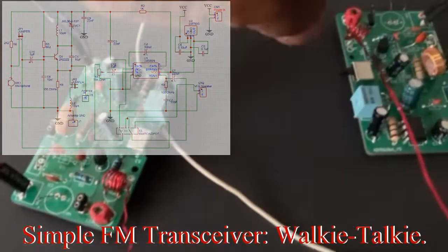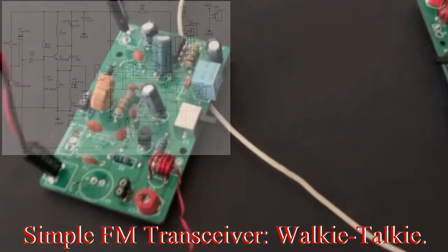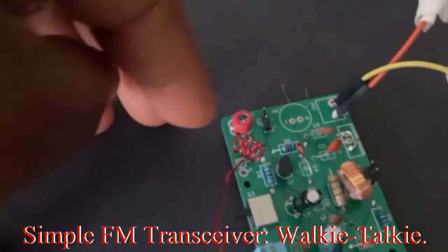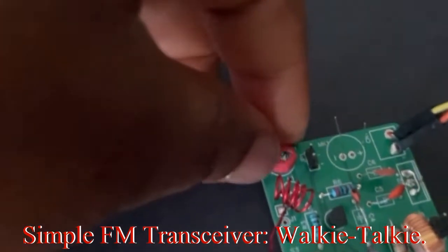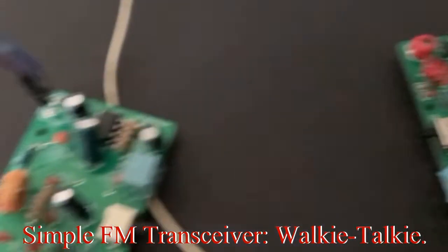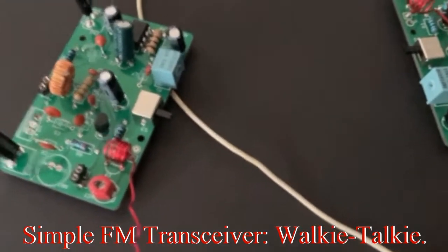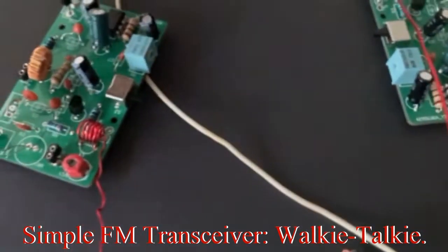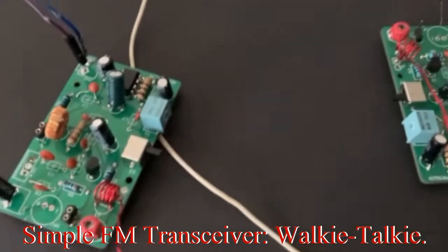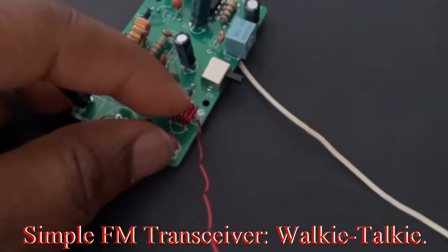I'm going to talk you through how this is designed and how we were able to get them on the same channel using just these two components and the inductor. I'll show you how to build that and how to choose the capacitor. If you watched our video from last week, you will know how to choose your capacitor, and we're going to show you again in this episode. We're going to make a series — I'll show you how to build the complete circuit diagram and then show you how to make these components. We'll make it into a series so it's not too long for each video.